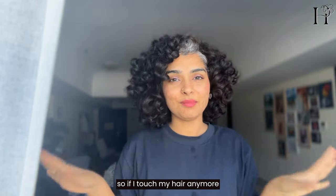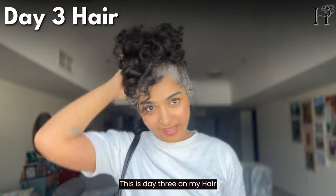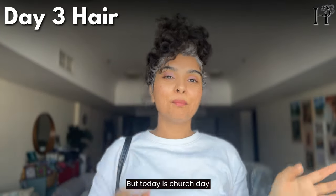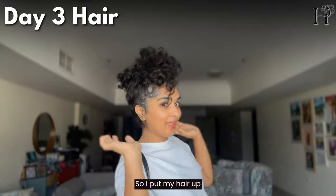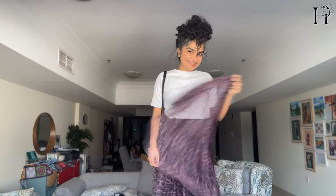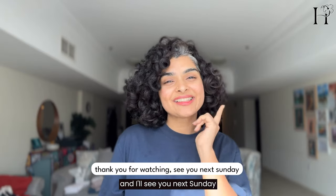If I touch my hair anymore, I'll cause frizz, so I should stop. This is day three — although my hair is really nice and divine, today is church day so I put my hair up. Thank you for watching and I'll see you next Sunday!